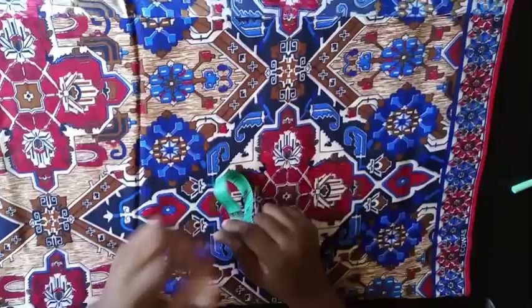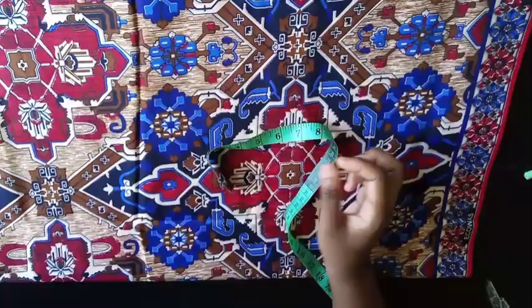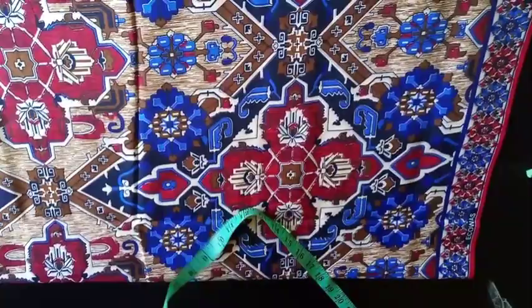Welcome back to my channel. For this tutorial I'm going to be showing you guys how to make shorts with elastic at the back and a band in front, with also two side pockets. For that you might need about one yard or one and a half yards of fabric depending on your size.